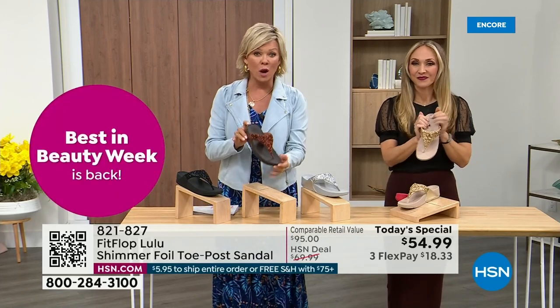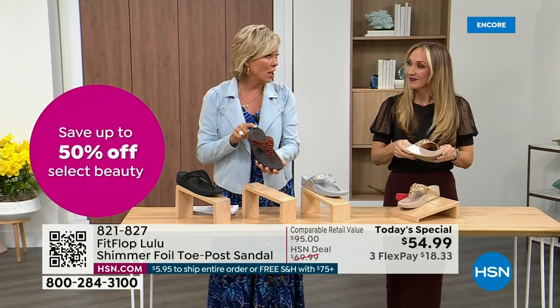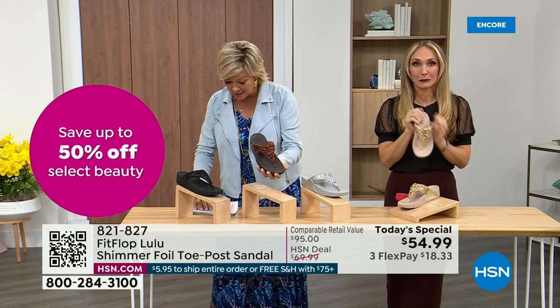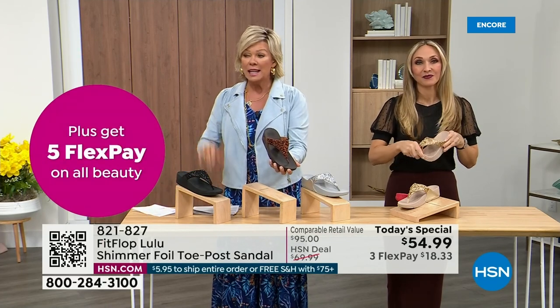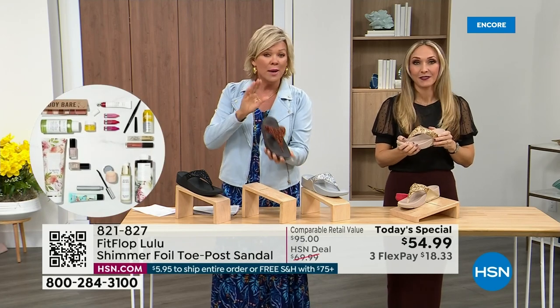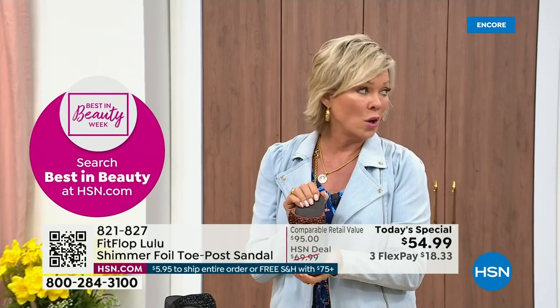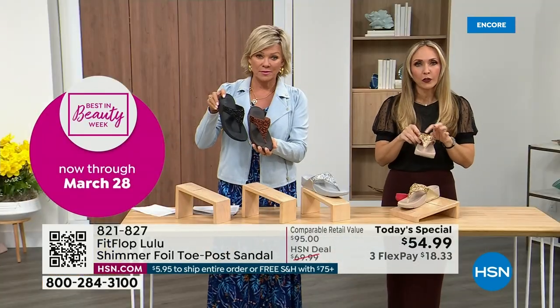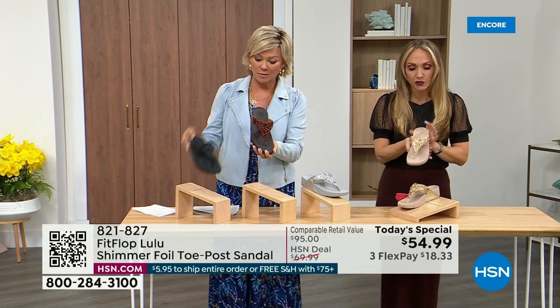Bronze is the most popular and most limited — we don't even have 3,000 of this color for the day between all the sizes. Size-wise, we have five through eleven, whole sizes only — if you go between, go down that half size. Bronze is a killer color. All this foil and the glitter you see — there's different gauges, it's very multi-dimensional. So it's beautiful and shimmery but it's not over the top.